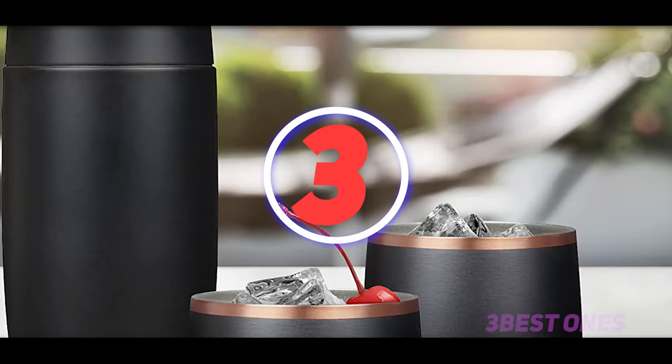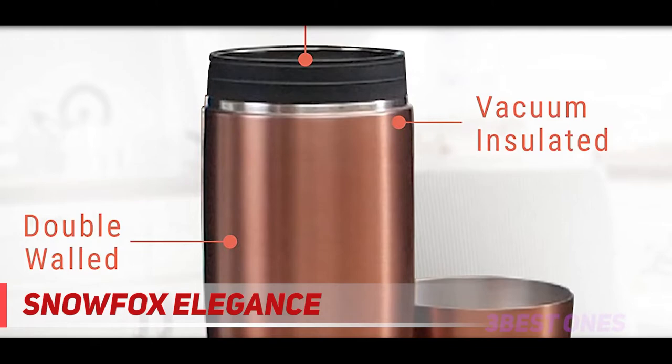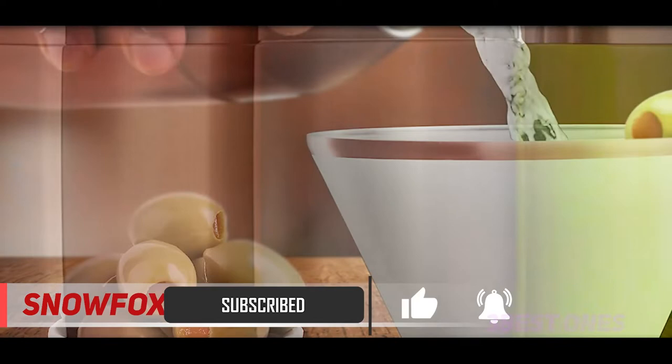Starting at number 3: Snowfox Elegance. If you want to own an insulated cocktail shaker, you might not miss out on the Snowfox Insulated Stainless Steel Cocktail Shaker. With a double-walled design, this is one of the perfect choices for your minibar. This shaker is vacuum insulated, so as to keep the cocktail temperature until you pour out and prevent your hands from getting wet during use.